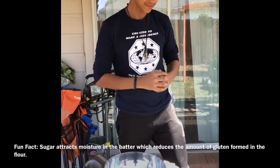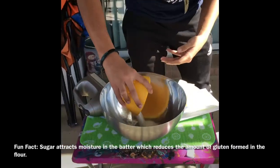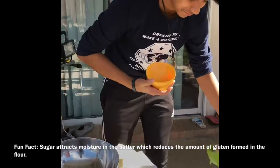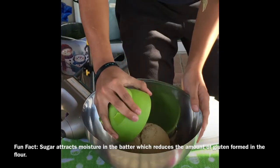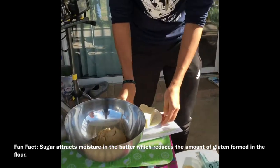Next step, this is when you add in white sugar, brown sugar, and your butter.